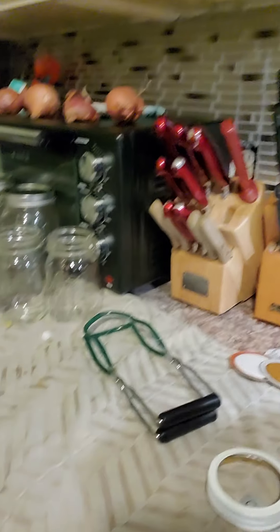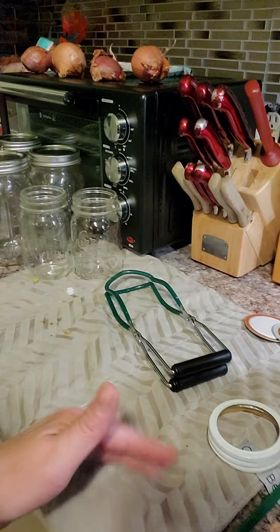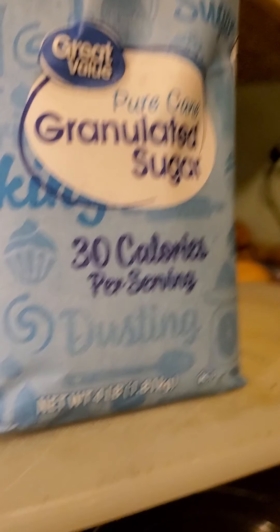I just set them right on this cloth here because you don't want to set them right on the counter. That is the whole thing from front to back. I will be doing the dilly beans next. I'm also making fried cauliflower tonight and salmon patties, so I'll try and do a video for them too.